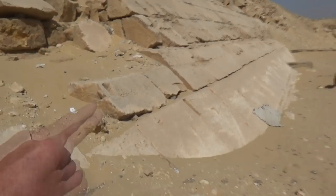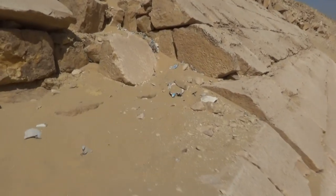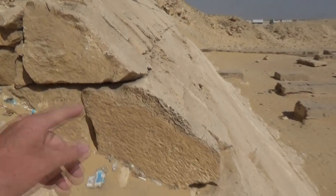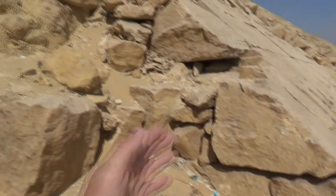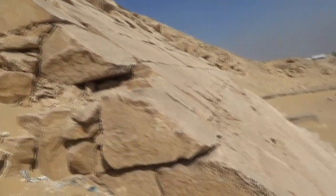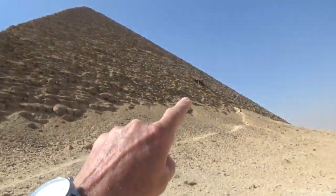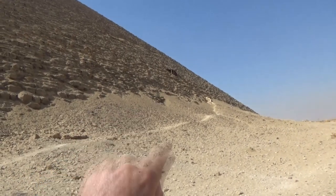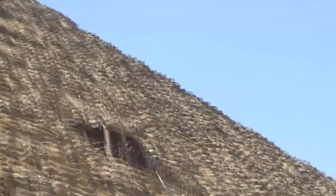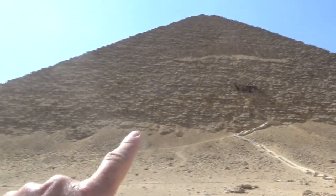It's the limestone that they built it with. As I've told you, the casing goes first - you put everything up against it and you can fill it in behind if you want, but that's the casing stone. Then you fill it in. We're on the front of this pyramid and right there is the entrance to the Red Pyramid if you wanted to go in.